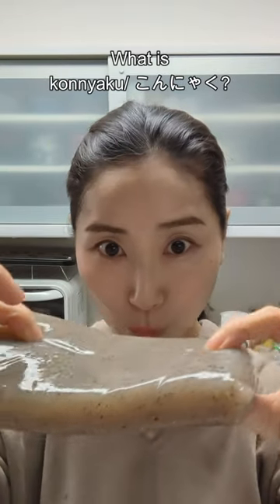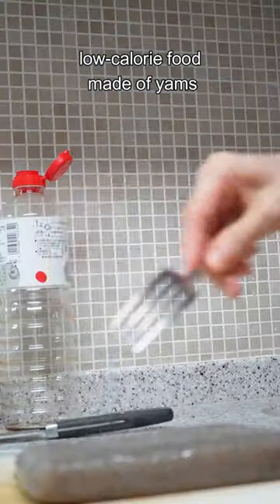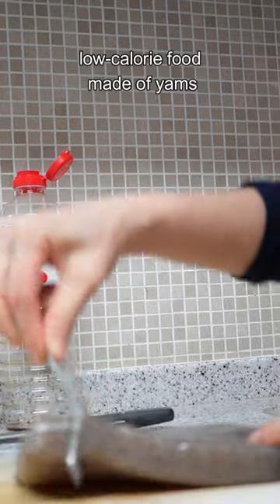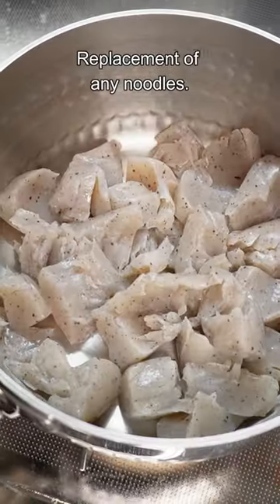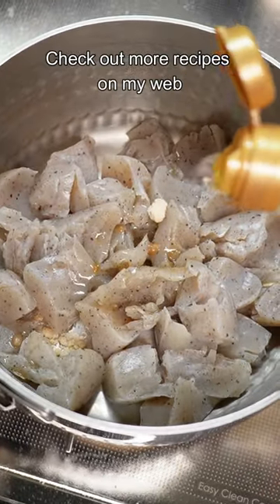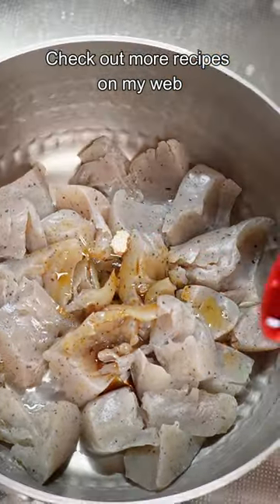What is konnyaku? Konnyaku is a flavorless, low-calorie food made of yams and has a chewy texture. It is high in fiber and helps prevent dry skin. You can add it to hot pot or use it as a replacement for spaghetti noodles in pasta dishes.